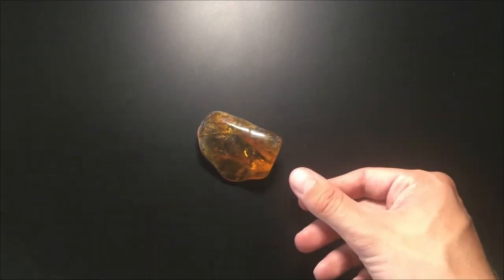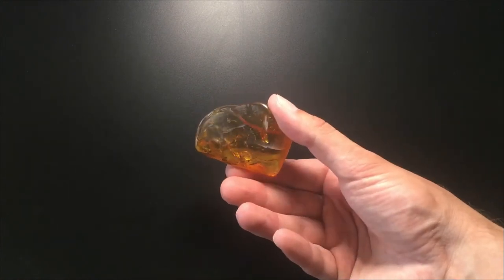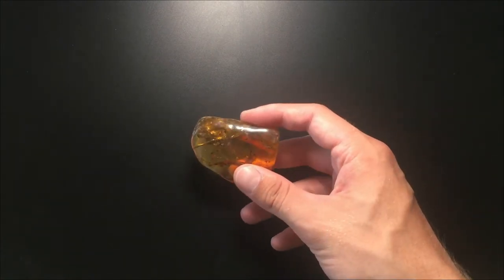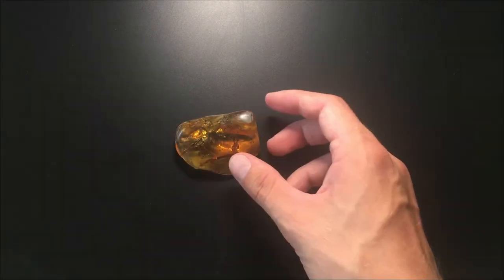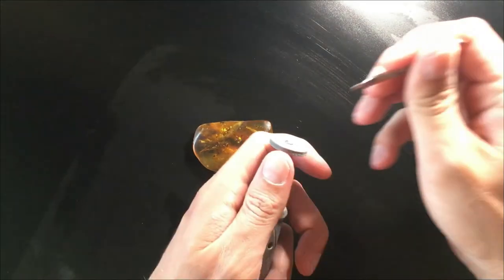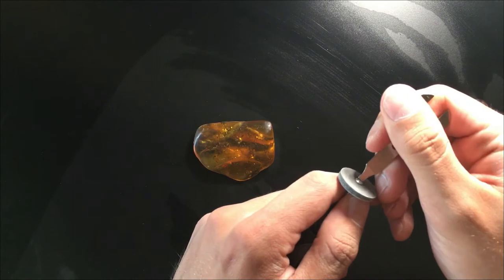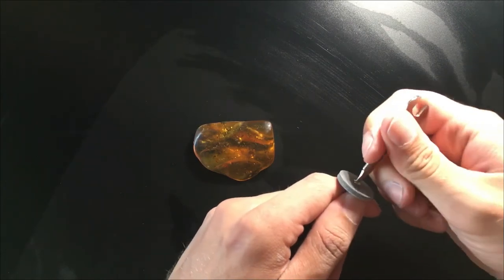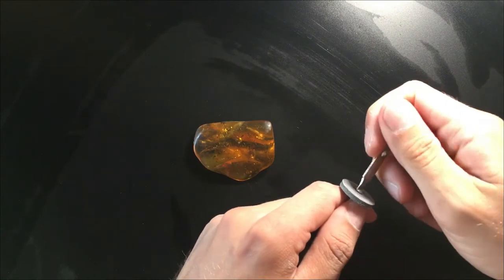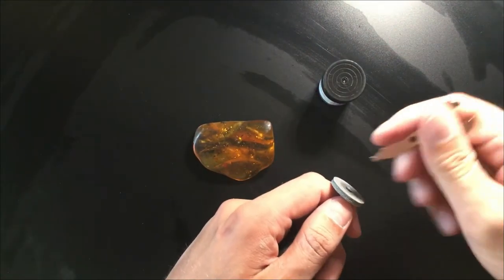Really happy, very excited about this piece — didn't expect any inclusions, that's awesome. That just shows you that you can never expect what you will find inside. It's like gambling, you know, opening a treasure chest and you don't know what you will get. Super excited! So there is one more thing I wanted to try — I have a lot of different tools with this polishing tool.